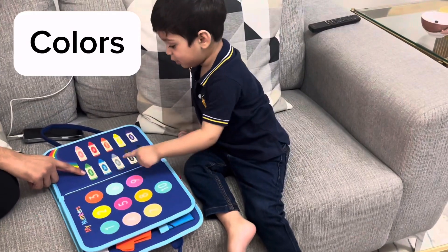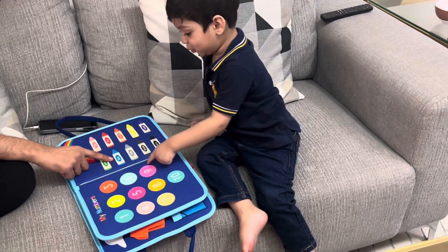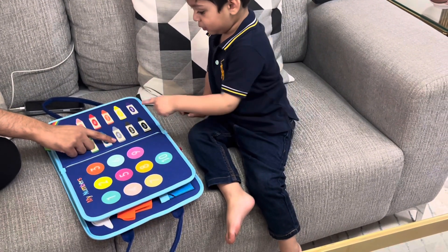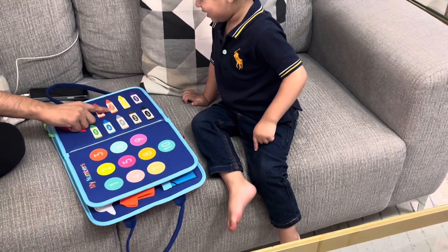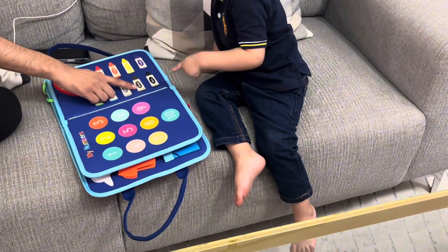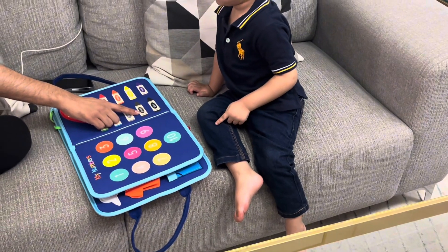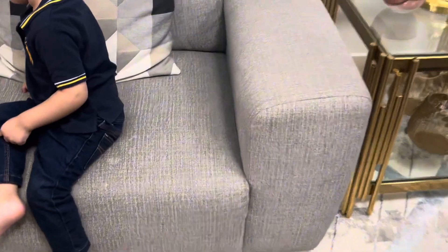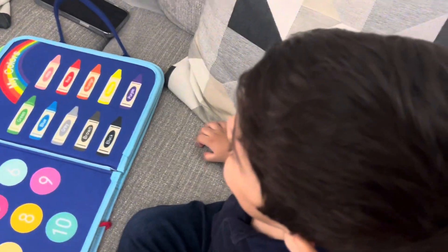Green, pink, blue. Red, green. Orange. Purple. This color — tell me. Brown, brown. And this one? Yellow, black, purple. Clapping for Abdulahad!